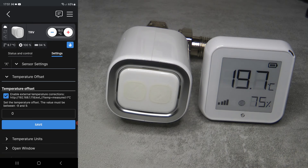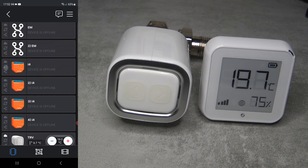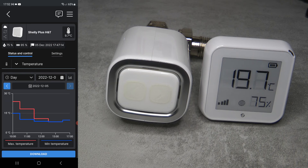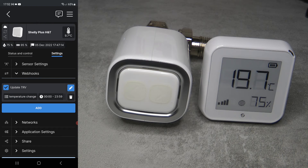Take a note of the IP address shown on screen - that's the TRV part done. Just enable external sensing, then go into the Shelly Plus H&T settings and navigate to webhooks.